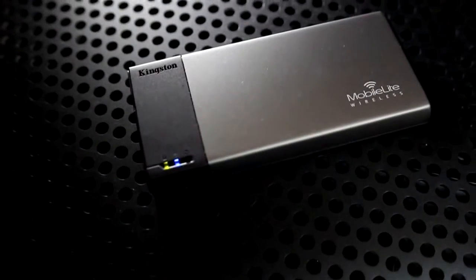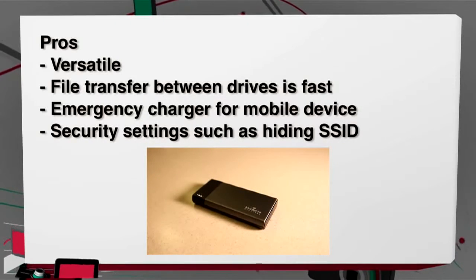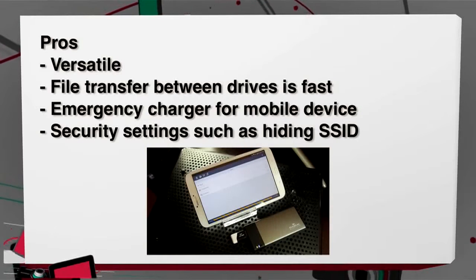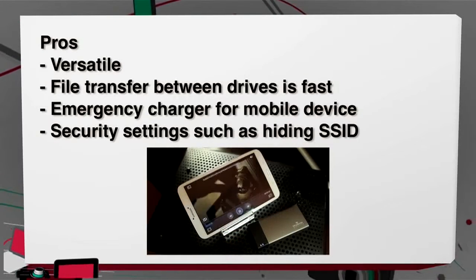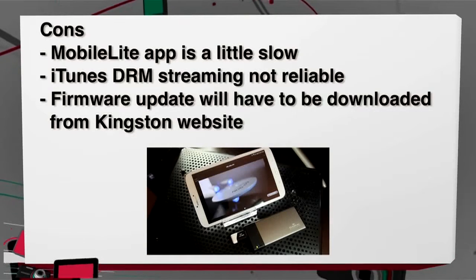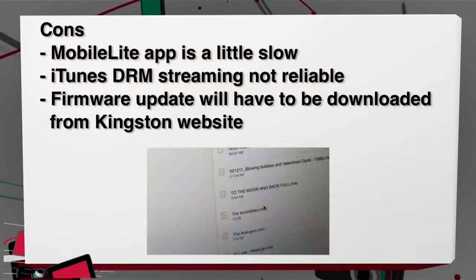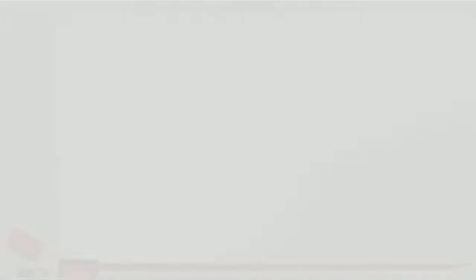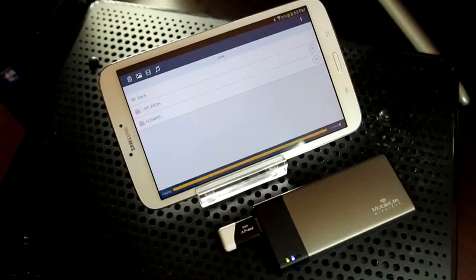You can stream to three simultaneous devices and they claim five hours of continuous use. Pros for the Kingston MobileLite Wireless: it's versatile with using different types of drives, transferring between devices and drives is pretty quick, it has emergency charger capability, and it has Wi-Fi security settings such as being able to hide the SSID. Cons: the MobileLite app is slow compared to even the SanDisk Connect app. It claims it can play iTunes DRM files through Safari, yet I had problems on my old iPod and even on my Mac. Firmware updates are not always through the app — there is one that you will have to download from the Kingston website. Despite these frustrations, this would still be a buy because of the versatility of being able to use a USB drive or an SD card and even transfer files between them.